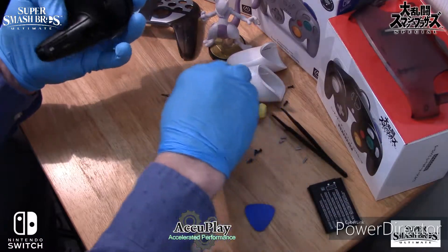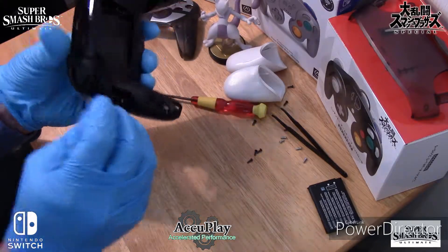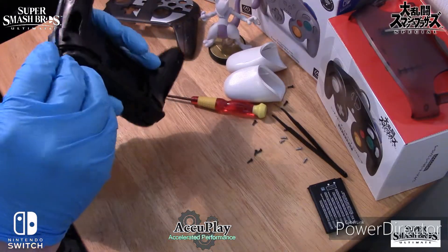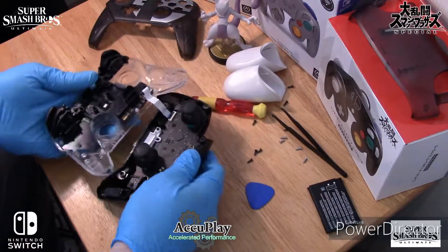Now at this point, you can use the guitar pick tool to separate the inner case. At this stage, please be careful with the separation so you don't damage the ribbon cable near the bottom. You don't have to disconnect it, but it makes it easier if you do.